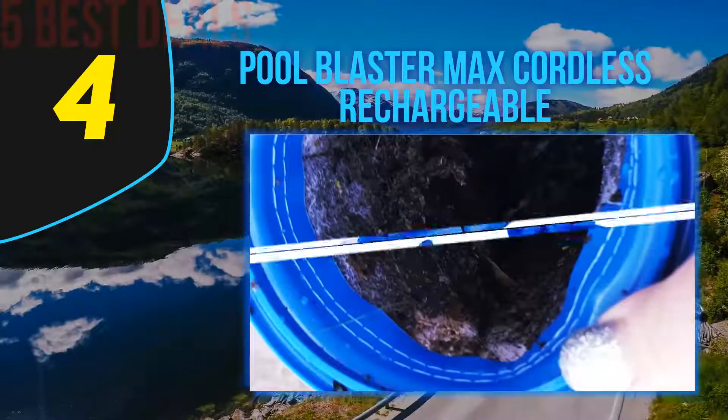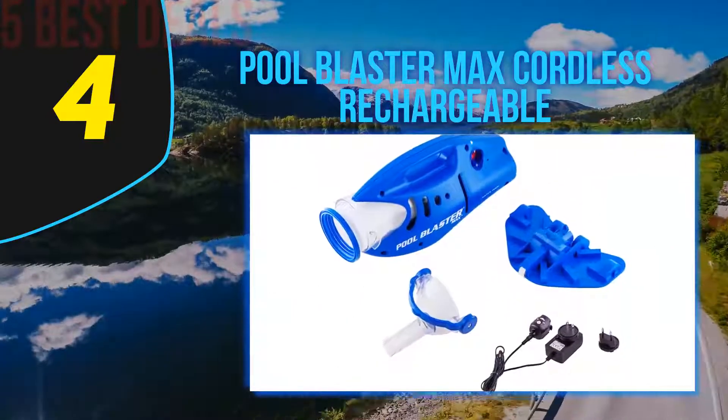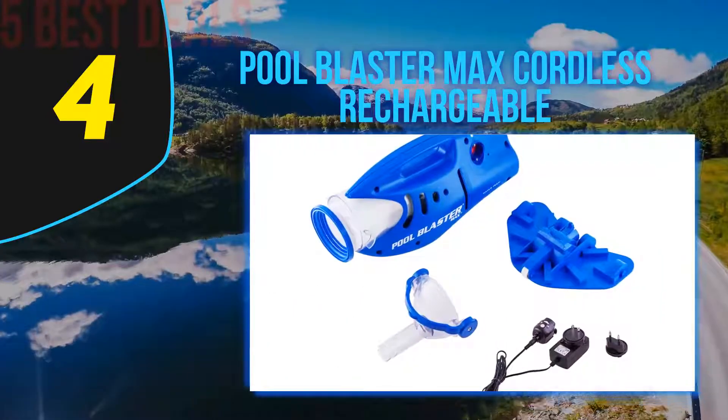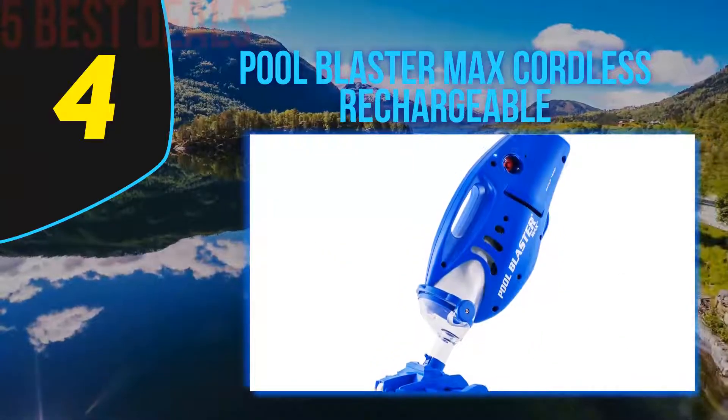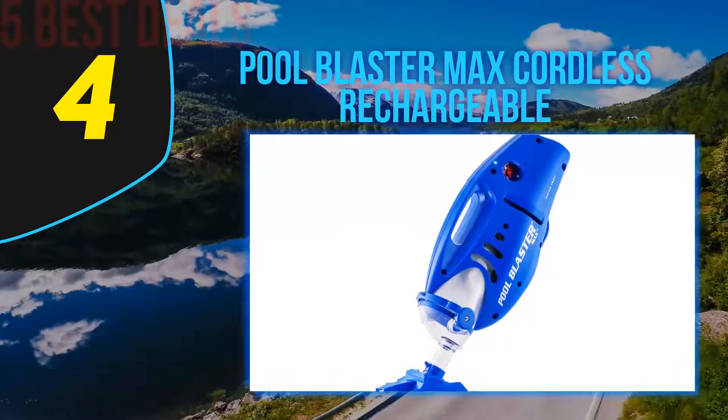I would recommend this suction pool cleaner for those fed up with complicated connections and heavy hoses. Do consider your pool size — being battery powered, you will only get approximately 60 minutes of run time per recharge. You can also attach this suction cleaner to a pole for further reach and intermittent spot cleaning.